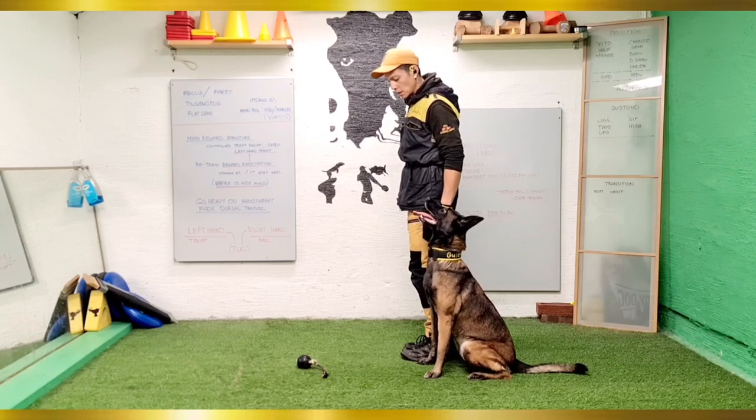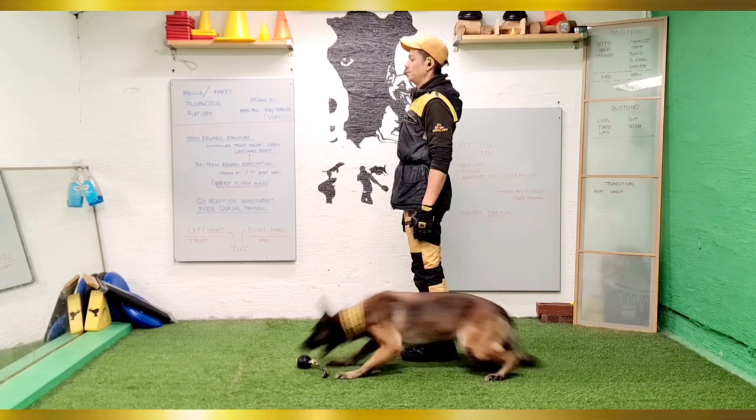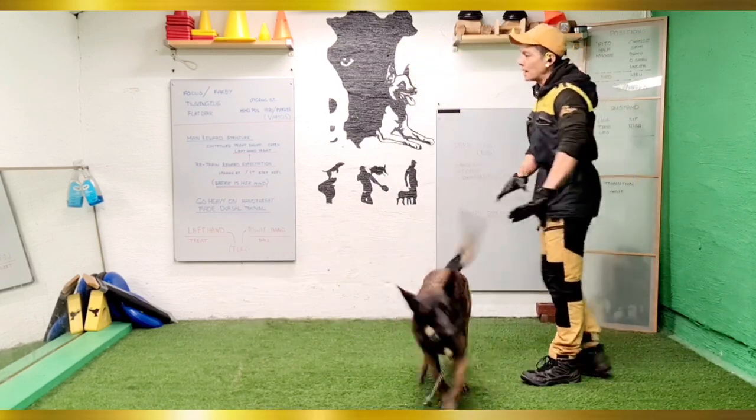However, I do a check-up on her position at the very start, making sure she is in the correct body posture. Once I stand straight, that focus better be on me. For this reason I prove her focus on me quite a lot.